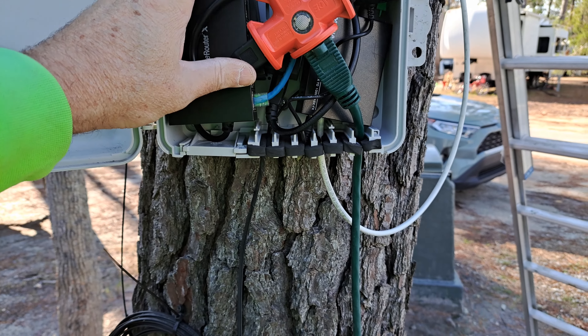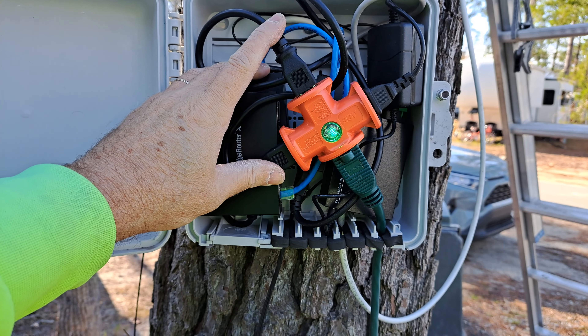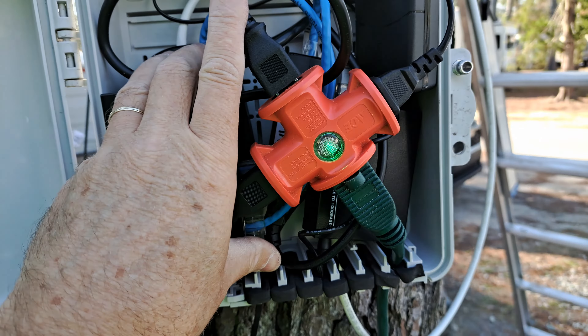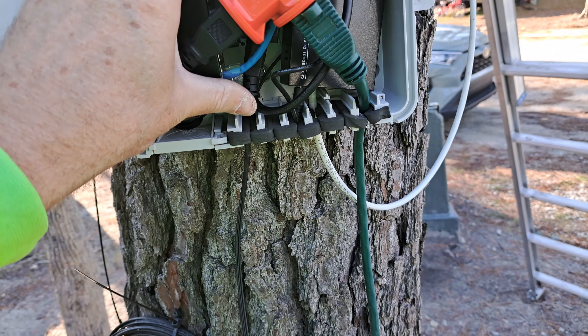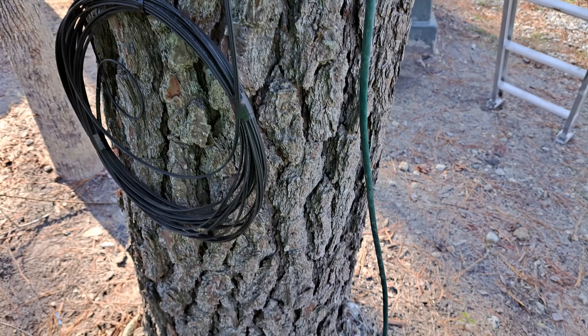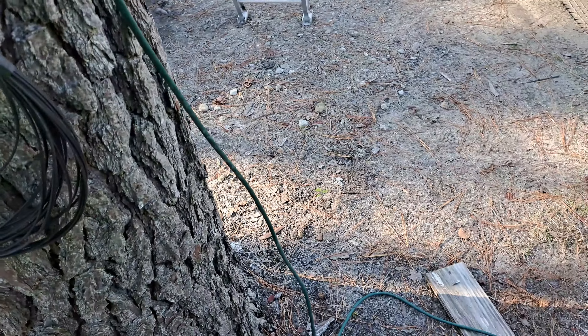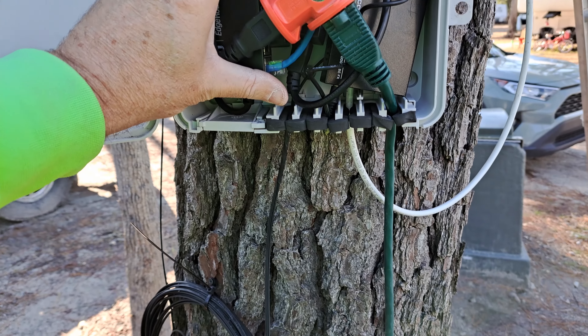We got everything in the box - tight fit, you have to really maneuver things to get it all to work, but she's in there. Now we'll close it up, lock it up, and work on what we can do with this cord. Let's see if we can get this closed and locked.